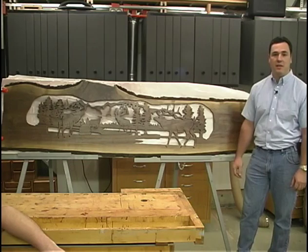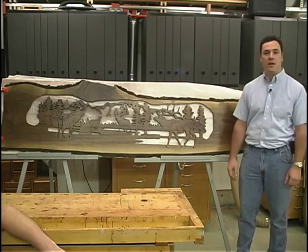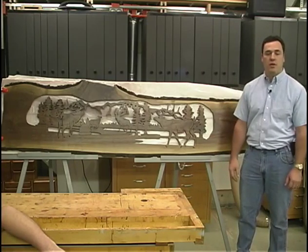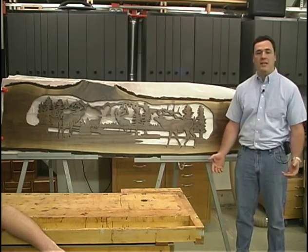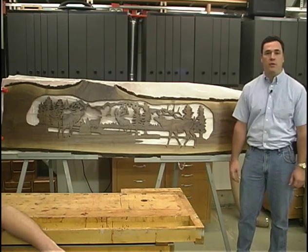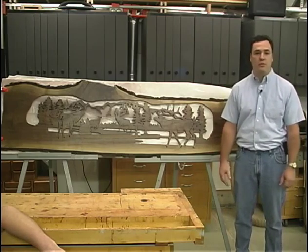It's approximately just shy of eight feet in length. A lot of folks have probably wondered, and Chris had mentioned at the end of that segment: Joe, how large is your scroll saw? What I use is just a very open generic scroll saw — it's a 20-inch scroll saw. It's not really the tools or the techniques that I use, which does help in the process of creating such a large cutting, but it's the blades that I use.